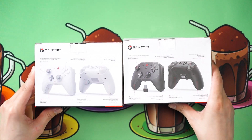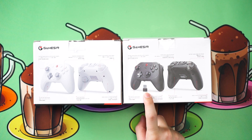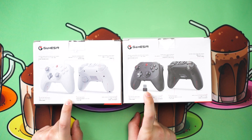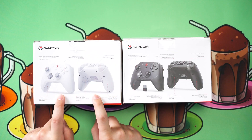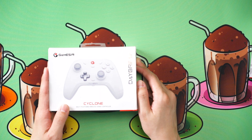The first difference you can see is the inclusion of this dongle. For the Pro, you will get the dongle, but for the non-Pro, you won't get the dongle. So let's unbox the T4 Cyclone first, without the Pro.